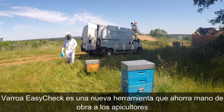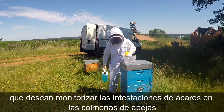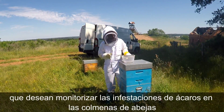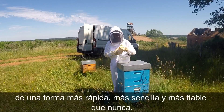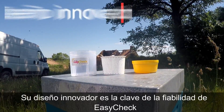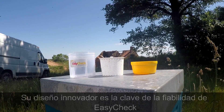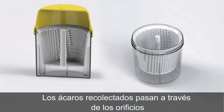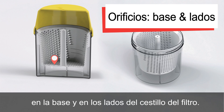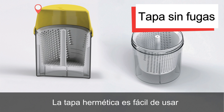Varroa EasyCheck is a new labor-saving tool for beekeepers who wish to monitor mite infestations in honeybee colonies quicker, easier, and more reliably than ever before. Its innovative design is the key to EasyCheck's reliability. Collected mites pass through holes in the base and sides of the filter basket, and the tight-fitting lid is leak-free and easy to use.